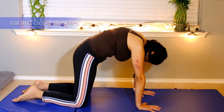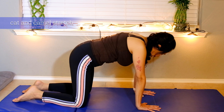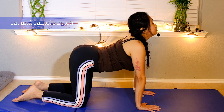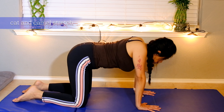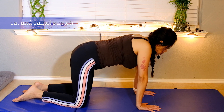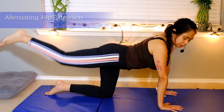Inhale, belly button in, and blow. Inhale, belly button in and down, blow. Take a deep breath through your nose, up and down, blow. Last one, take a deep breath, belly button in and down, blow. Now we're going to do gentle extension of your hips — we'll do alternating hip. Take a deep breath and down, blow.